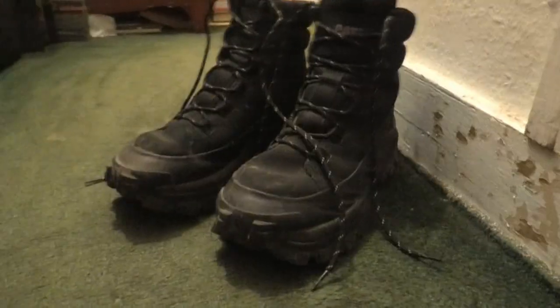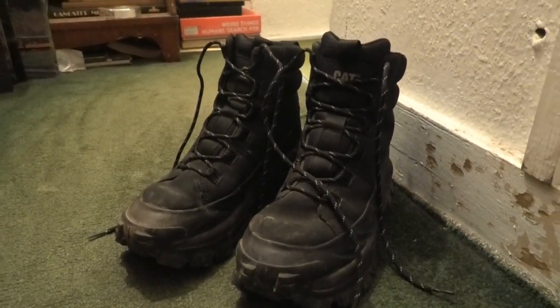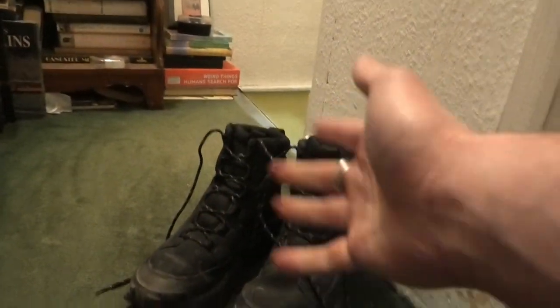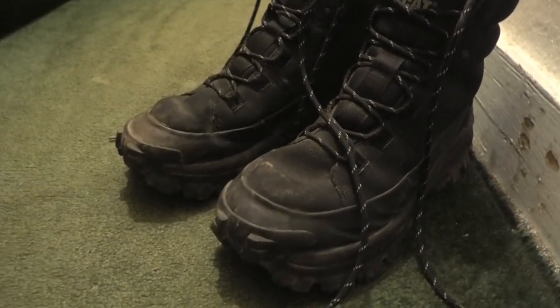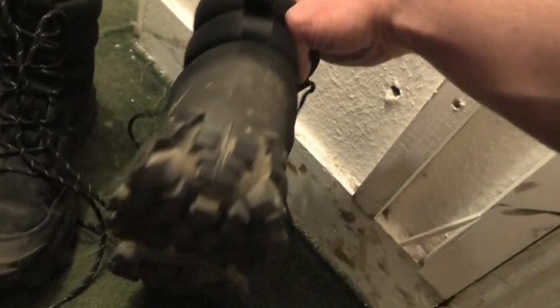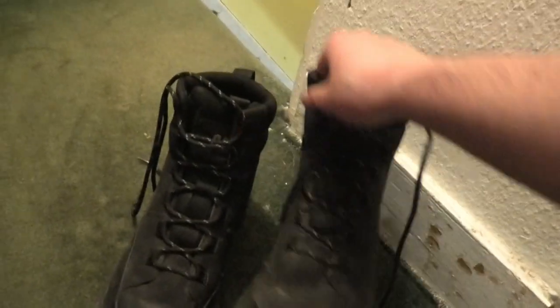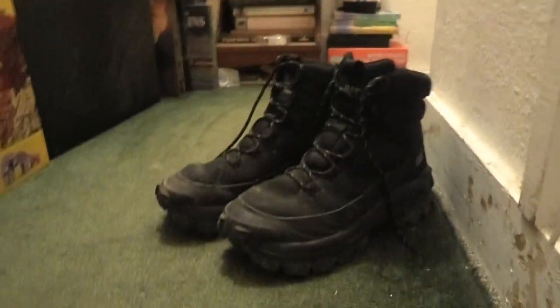That whole plan went down the toilet and I ended up wearing them for a week. This video was started on the 19th of January and it is now the 26th of January. I haven't bothered to clean them at all, so it could be as authentic as possible. After wearing these on what is effectively a building site for an entire week on a movie backlot, this is what they look like - basically the same in every way, except they're dirty and dusty.